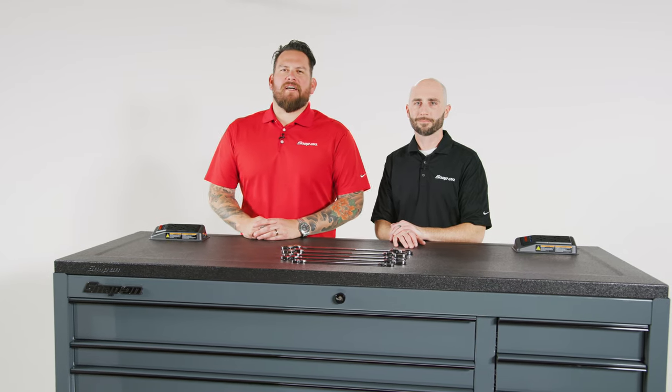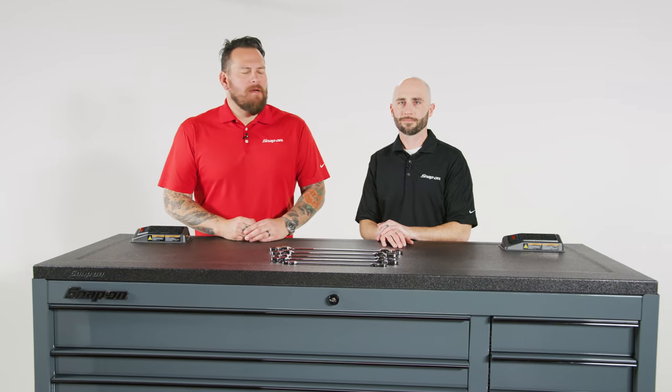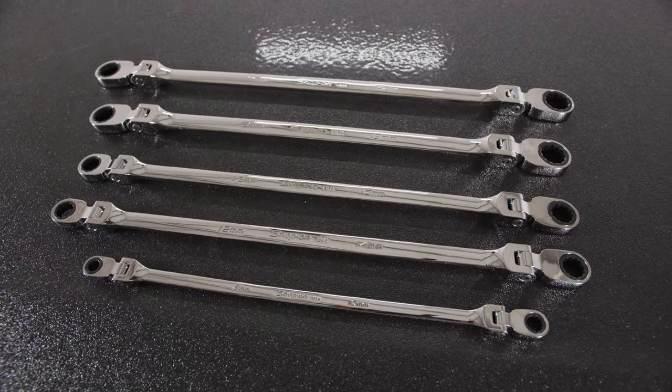I'm Jared DeAnda and we're here in Kenosha, Wisconsin at Snap-on Tools World Headquarters. I'm here with Jason Fry and Jason, we're talking about ratcheting wrenches.